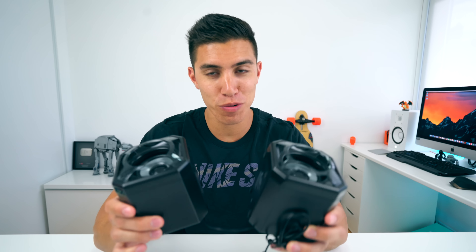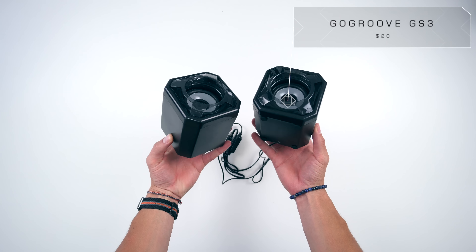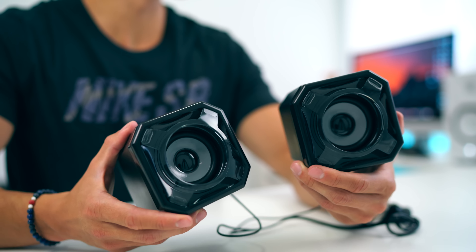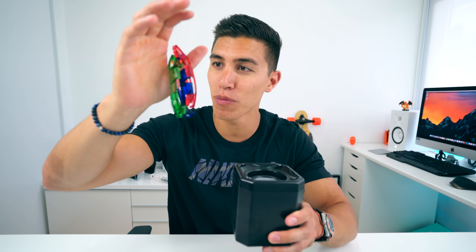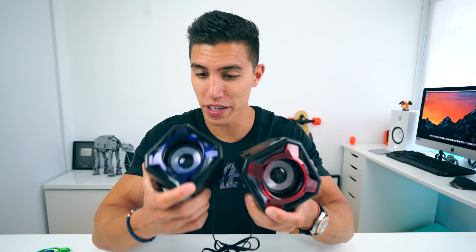Next up on our list, we have the GoGroove GS3 USB speakers. For under 25 bucks, these sound better than most built-in speakers on your laptop or most computers. They have this cool feature where you can swap out the front plate and replace it with a more colorful one — if you want to be really funky, you can go for different colors on each. And as I mentioned, they plug into your computer via USB.